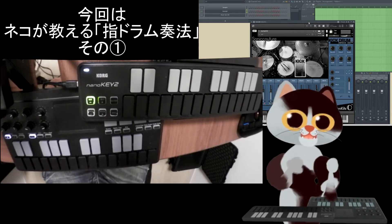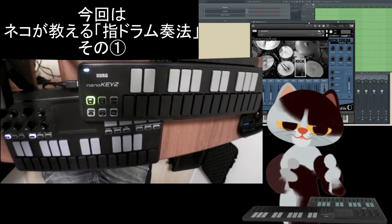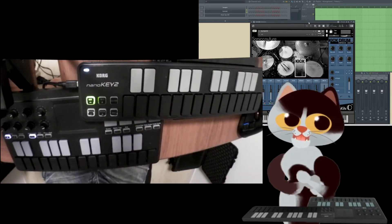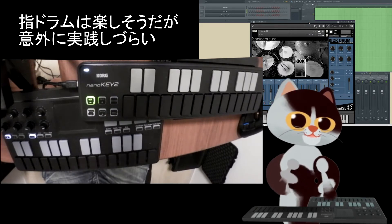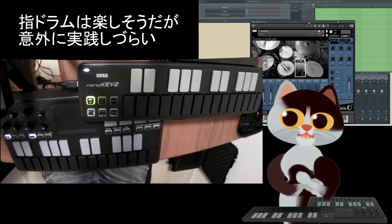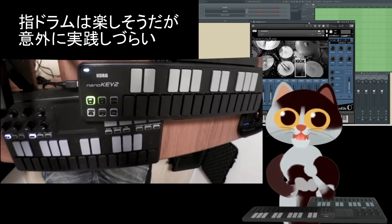この動画を作りました。指ドラム——指でたたいてドラムパターンを作るというのは、YouTubeなんかでもよく出ているんですけども、意外に機材の問題だとか技術の問題とかいろいろあって、なかなかとっつきがたくて、自分でいざやってみてそこから学ぶことも結構多いかなと思います。